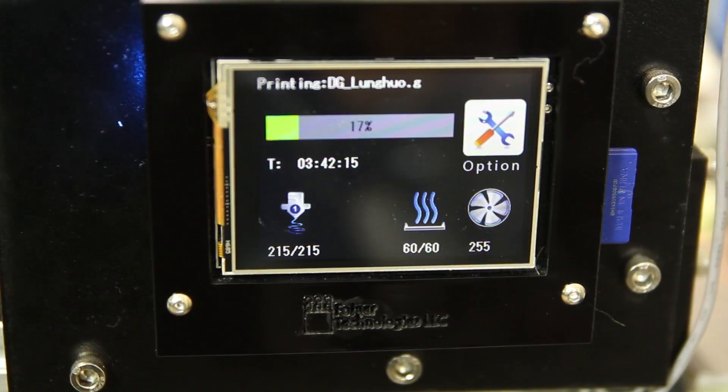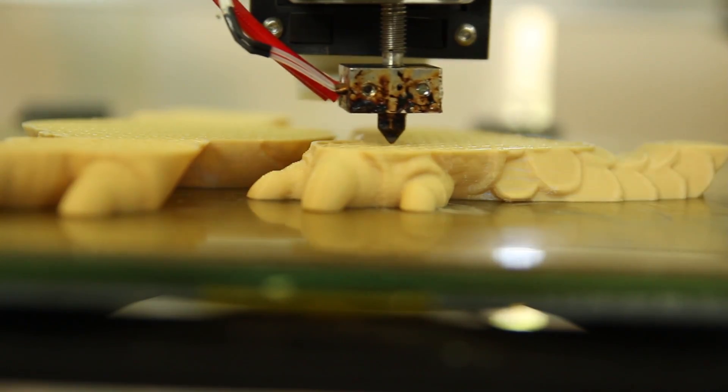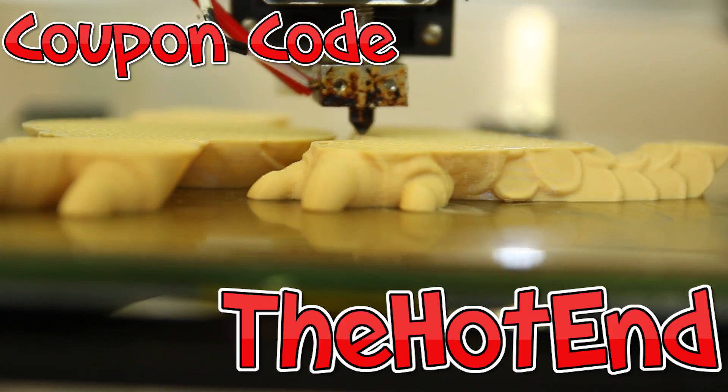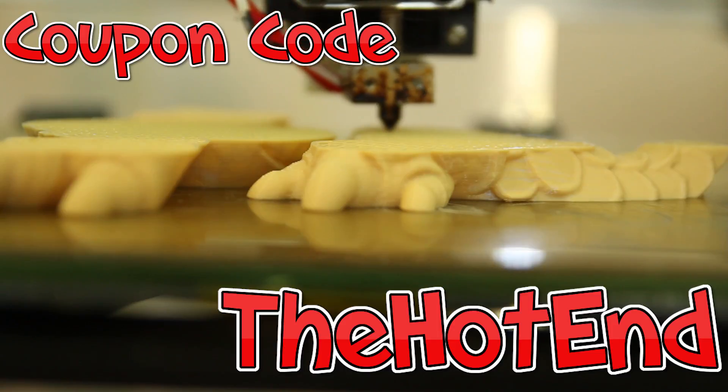And this thing is $499 US, instead of the Ultimaker which is currently about $4,000 Australian. This is $499 US for the kit. And if you use the Hotend coupon code, which will be in the description, you'll get a discount to bring this down to $470.